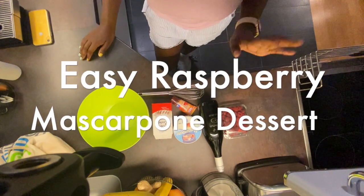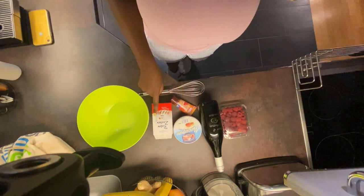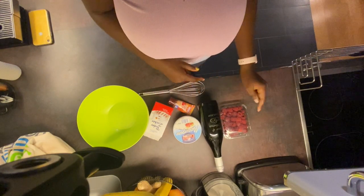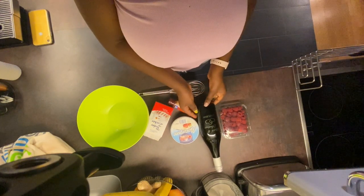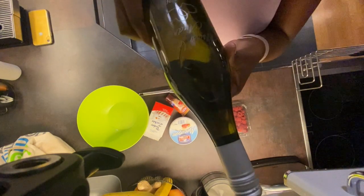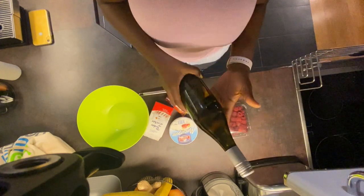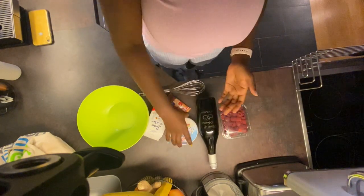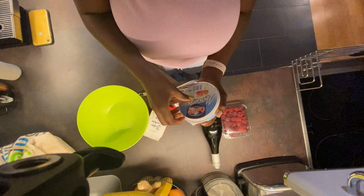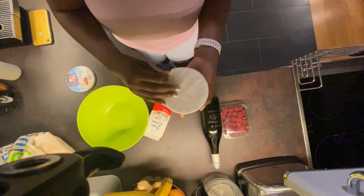Today we're making a dessert with mascarpone cheese, powdered sugar, vanilla paste, white wine, and raspberries. I don't have any other wine but our wedding gift wine — this was given to us by a friend — so today is the day we open it. Forgive my nails, all the shops are closed!